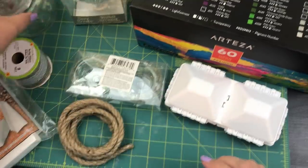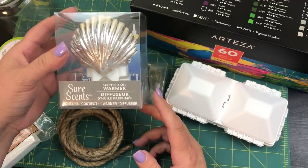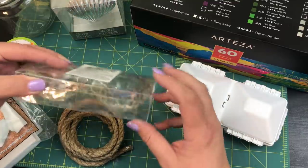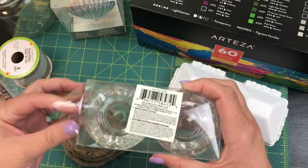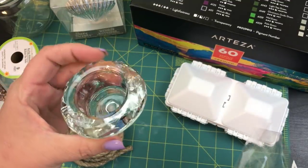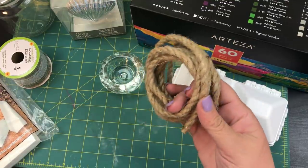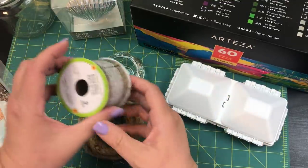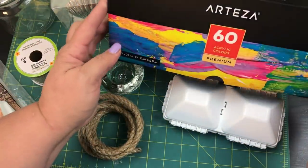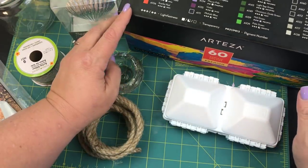At the Dollar Tree I picked up one of these scented oil diffusers, and I had these little guys which also come from the Dollar Tree. It's a two-pack but we're only going to be using one — it is a tea light holder. I also have some leftover nautical rope and some burlap ribbon.